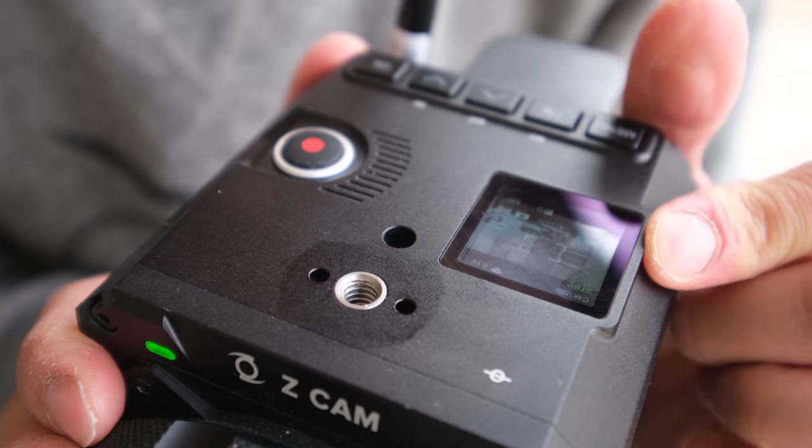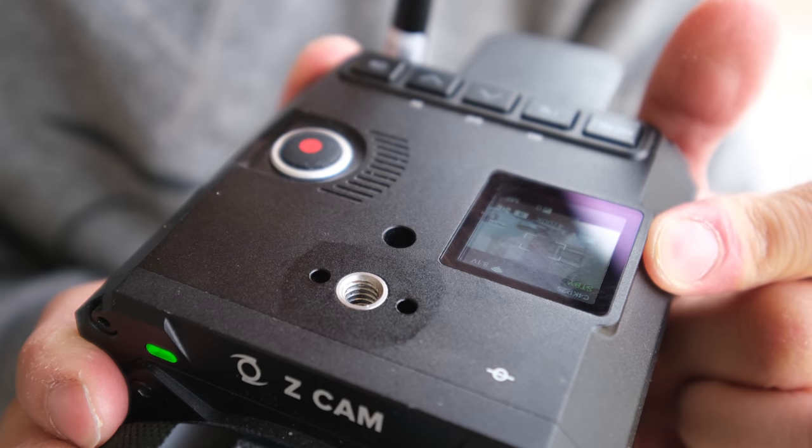The one thing I really love about the Z Cam E2 is the app. It's fantastic. And it's just as well that the app is pretty good, because the screen on the camera itself is about the size of a postage stamp.